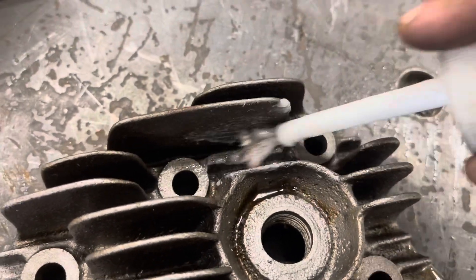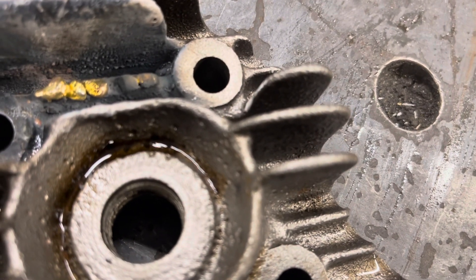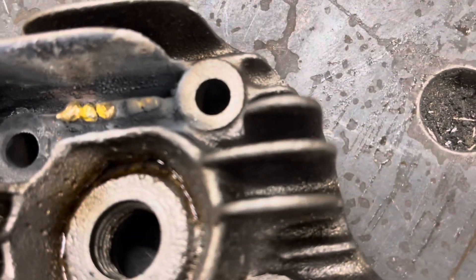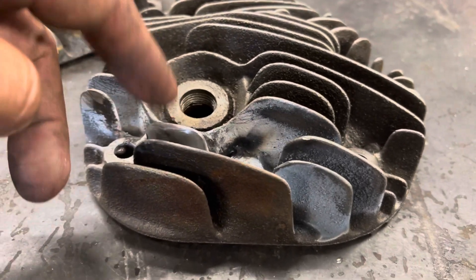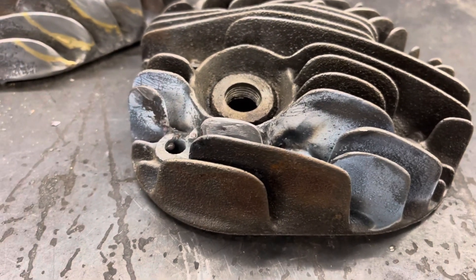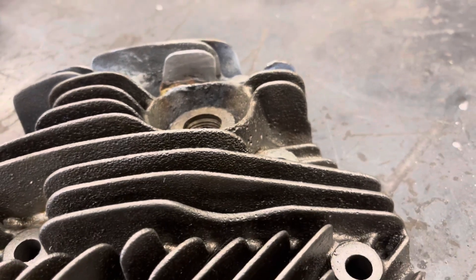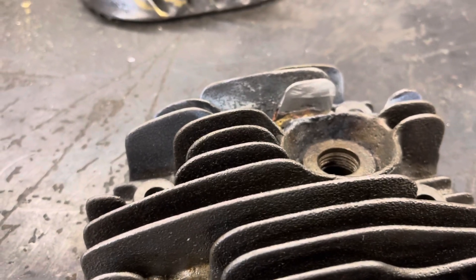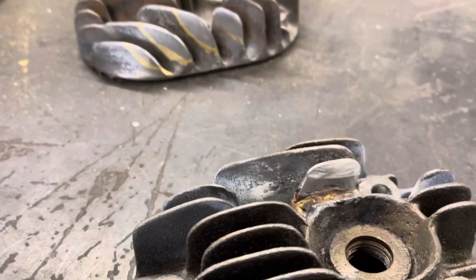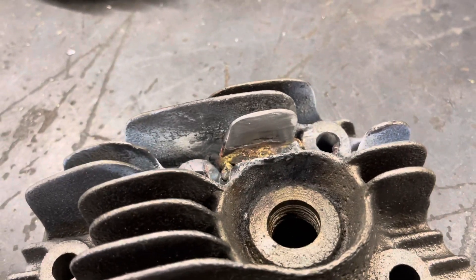I paint that broken fin section with flux and get a good brass base right there on top of the broken fin — that lets me mate the two pieces together. So this is that mofo fin — the one that was so hard to get to on the front head. But I got it. I had to sink a lot of brass down in the bottom there, but you get a nice fin repair. You don't bond the steel piece directly to the cast iron head. You bond the cast iron head to brass, bond the steel piece to brass, and then it's a brass-to-brass joint in the middle. That's what makes it work.